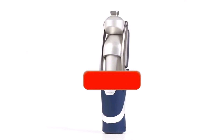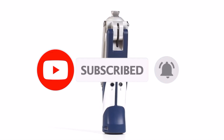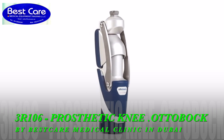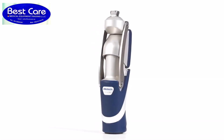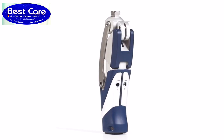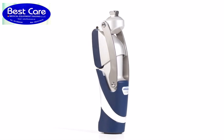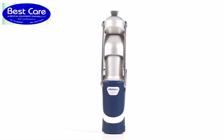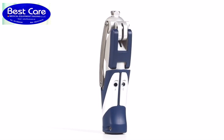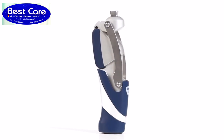The key element of the polycentric prosthetic knee joint 3R 106 Pro is the servo pneumatic control unit, pre-adjusted to normal walking speeds by the O&P professional. The powerful dual-chamber pneumatic unit with progressive damping properties controls heel rise depending on walking speed, leading to a harmonious gait pattern even at a more rapid pace. The 3R 106 Pro is approved for Mobis 2 and 3 users with a maximum body weight of up to 125 kilograms.